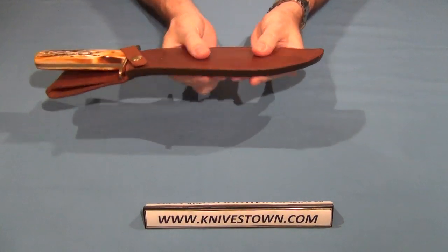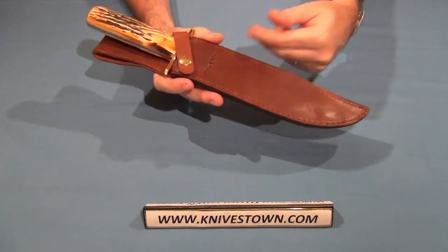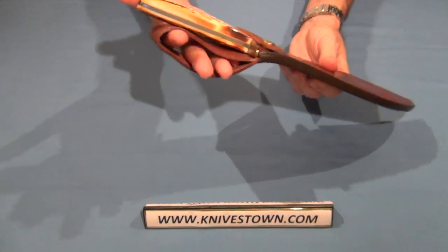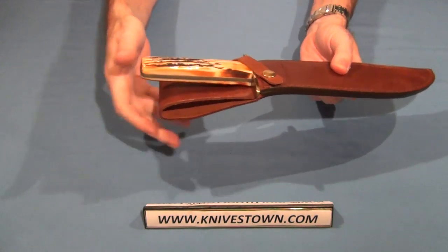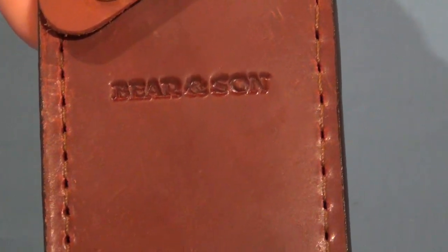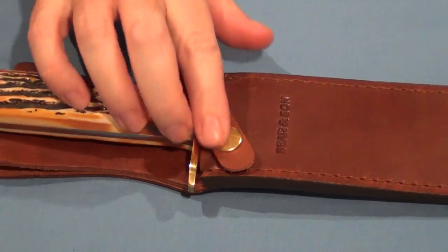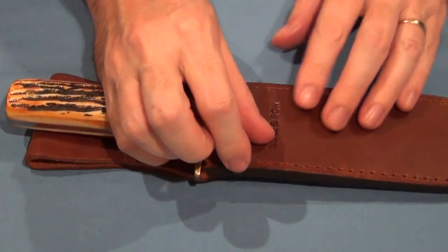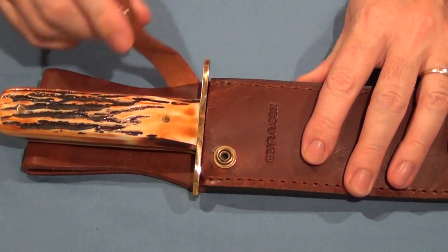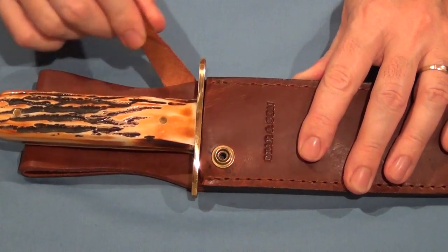The sheath is a nice leather — it's got a good feel to it, smooth, and I can smell the leather. Very nice. It's got a single belt loop to carry it with. It has the Bear and Son logo stamped on it. I really like the nice tanning they've done on it — a real nice, natural looking color. It's held in with a heavy snap, and the strap is not sewn, it's riveted, so that'll stay in forever.